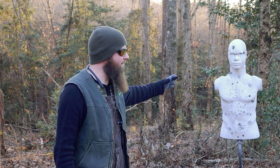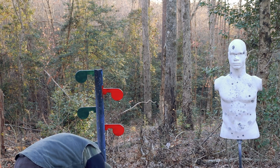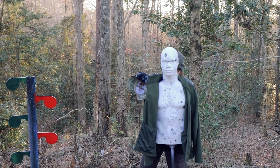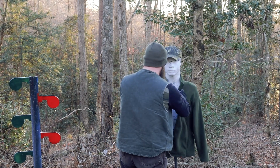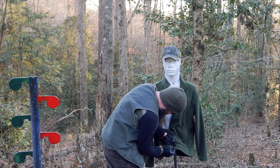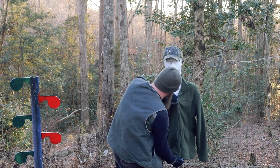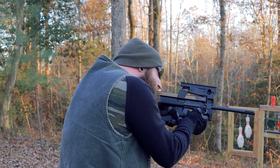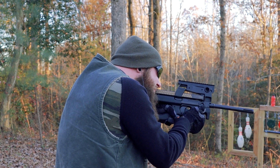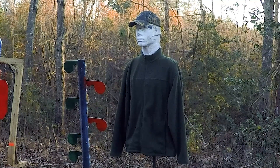I'll just take this thing down to the range and see what she does. First things first, we're going to set up other Levi here with some warmer clothes — it's getting cold out here. We have the same size head. There you go, buddy. Zip you up. Get chilly. Sorry, other Levi.